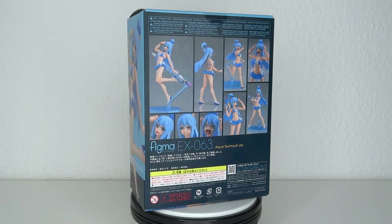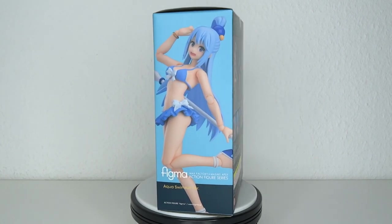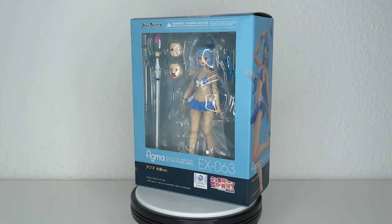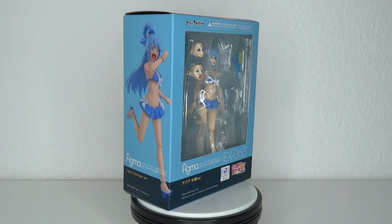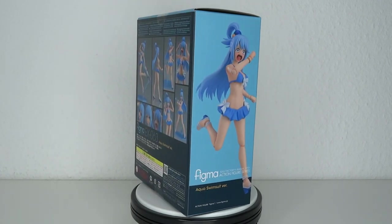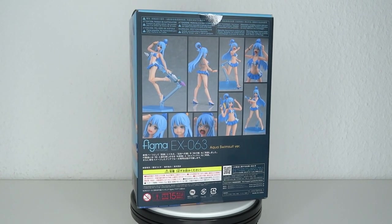The Konosuba line is continuing with swimsuit versions. We got Megumin all the way back. Now we got Aqua, and recently Darkness went up for pre-order — she was available for a short time but I couldn't grab one, so I have to wait till like next year I think. Anyway, I've been waiting on this one for a long time. Swimsuits are kind of bland but it's a lot of fan service and I feel like they absolutely nailed it with some of the accessories. If you like Figma and Konosuba, you should definitely subscribe and tune in for more.